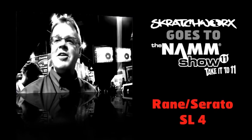Scratch. Work, work, work. Serato's in the house. What is going to happen?